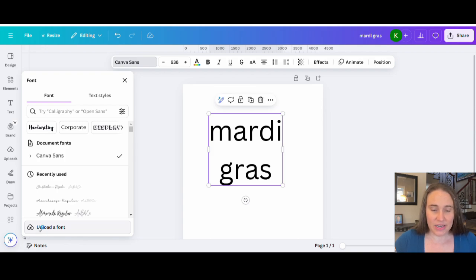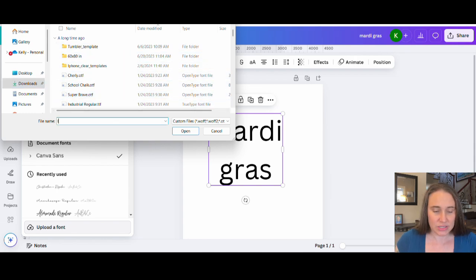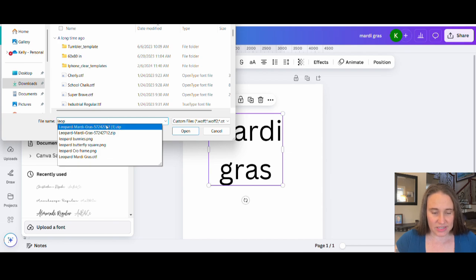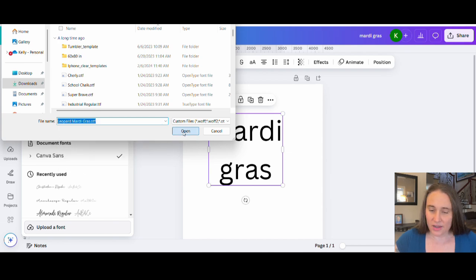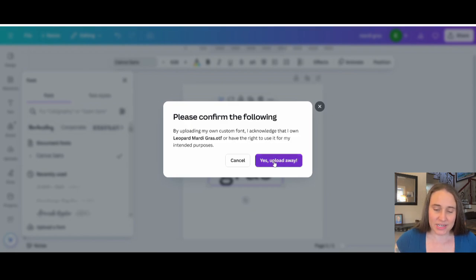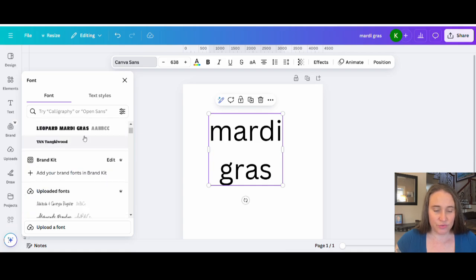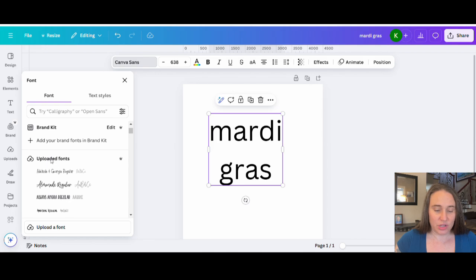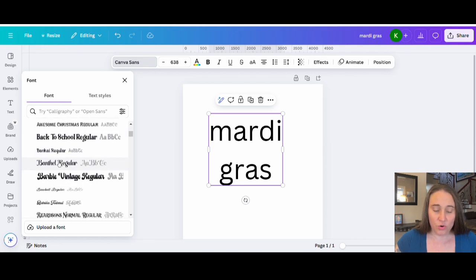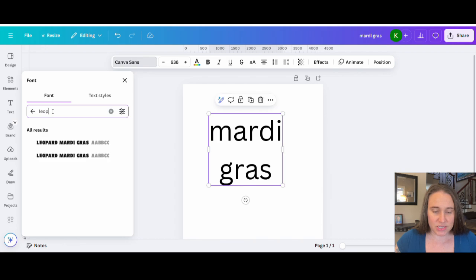Click on Upload a Font and it will pull up fonts for me to upload. Go to your downloads and it's going to show you all the fonts you've downloaded. You can search for it, or if it comes up at the top, that's cool too. I can select my Leopard Mardi Gras and open that. A screen usually pops up saying please confirm that you acknowledge you own the right to use it. Hit 'Yes, Upload Anyway' and it'll upload that font. That font should be saved at the top in your uploaded fonts, in alphabetical order, or you can just search for it — if I know the name was Leopard Mardi Gras, I can search and click that.